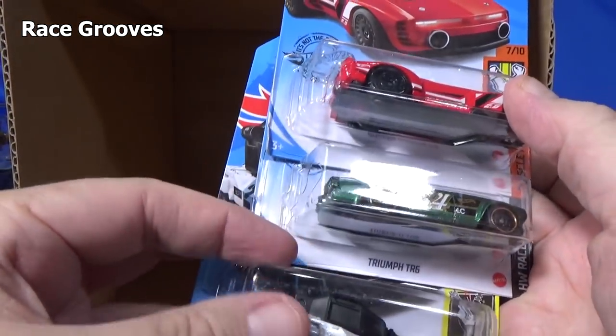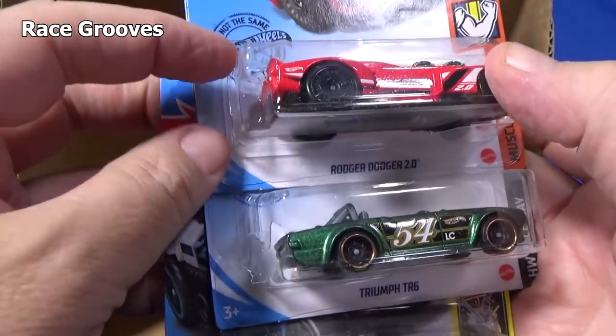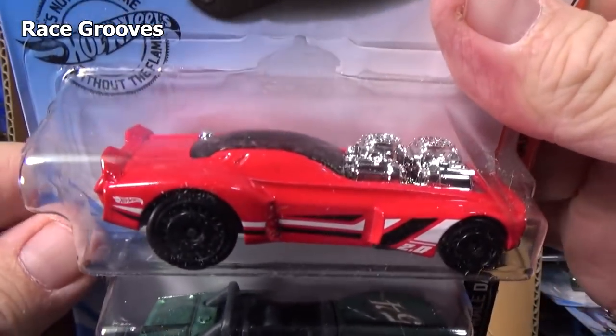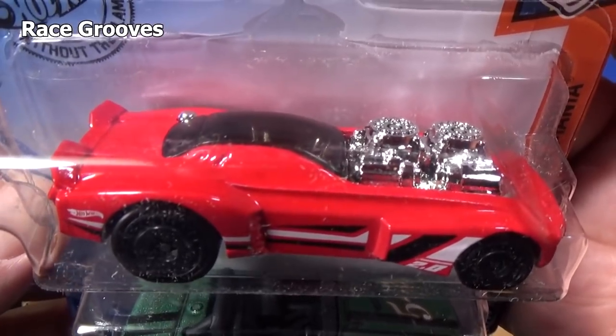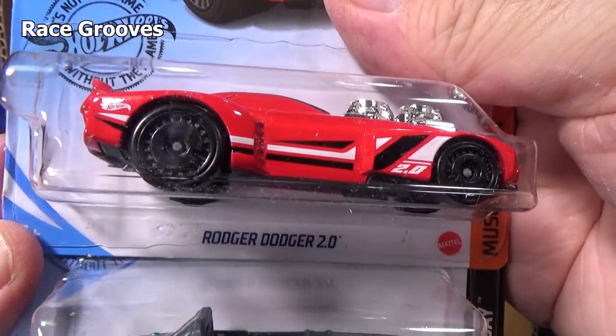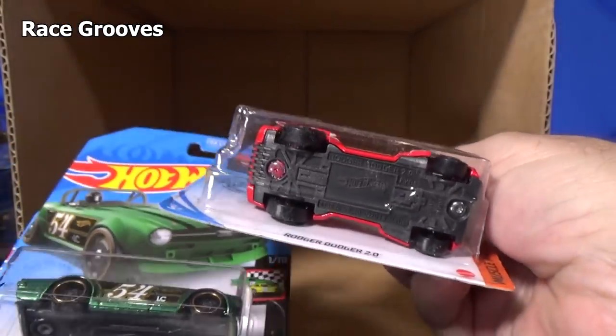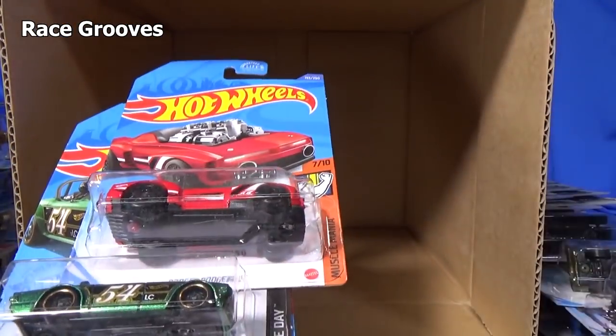We took a beating on this case. I don't even want to count how many blisters were cracked. But I do go through and double check the base codes to see if any cars showed up late.